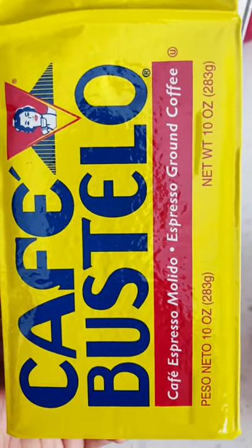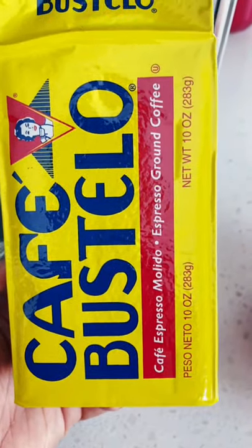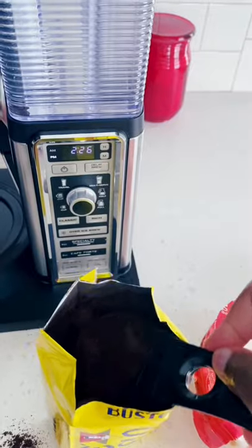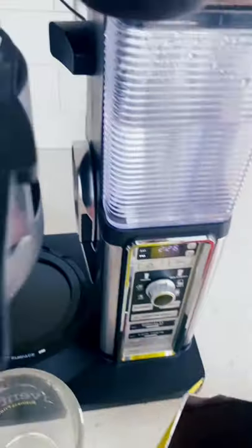Hello guys, welcome back to my channel. Today I just wanted to show you how I make my coffee. This video is not sponsored. I am adding one scoop of coffee — you can level it up, but I don't.